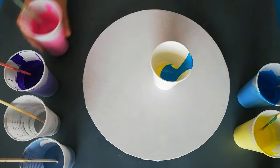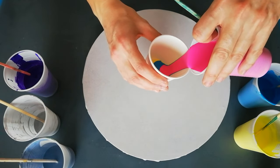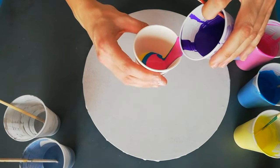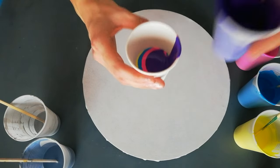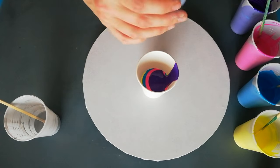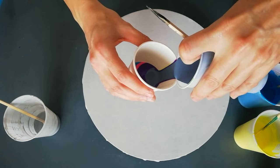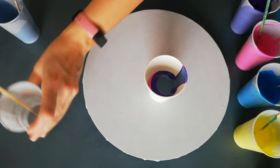I'm just gonna layer my cup. So I had a neon yellow, a light neon blue, a neon pink, a purple. Then I've got the scrapes of my table from the last painting, so those contain a little bit of metallic.